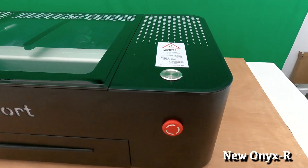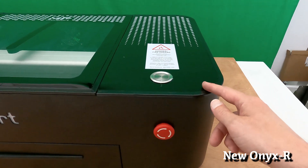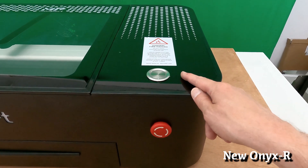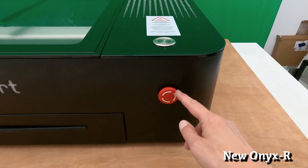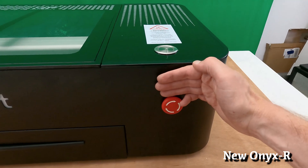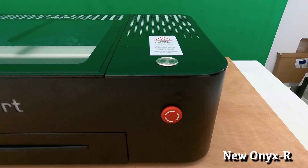Moving to the front corner of the machine, we're greeted by two buttons just like the previous version. This button is a little bit smaller and trimmed with a nice silver finish. The e-stop below is mounted to the very front of the machine and is not recessed like the previous version.